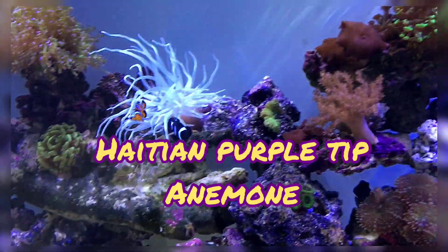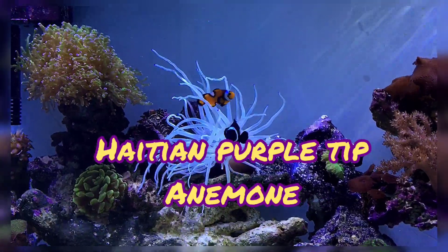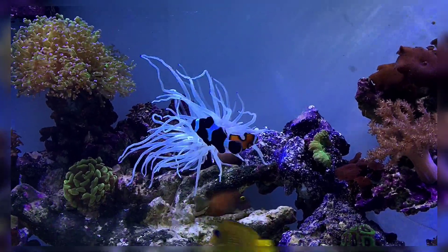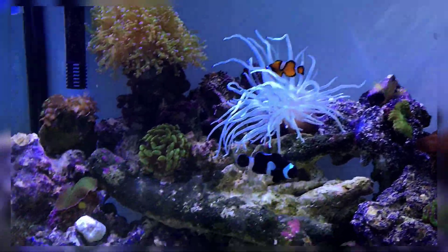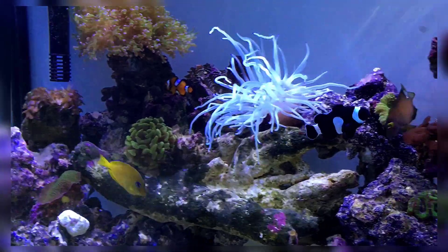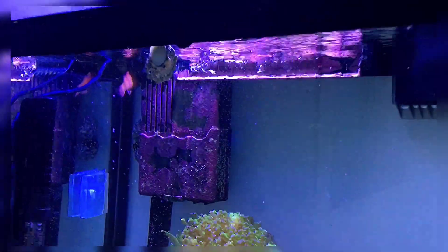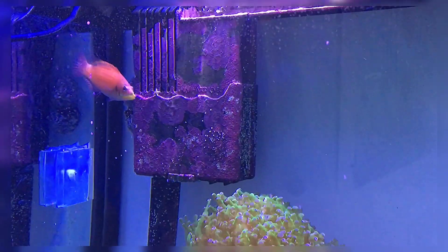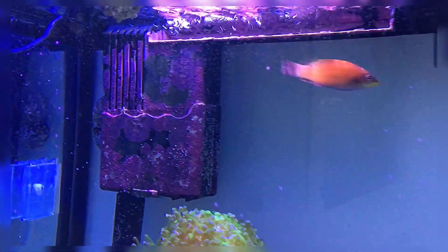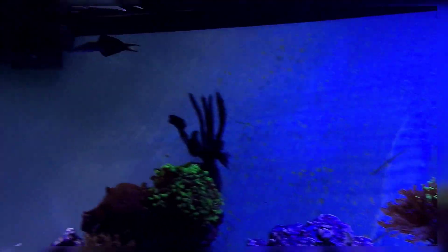The stocking is pretty big. I have two clownfish right there in the anemone — this is a Haitian purple-tip anemone. I also have a kole tang, an Atlantic blue tang featured right here, and a red hawkfish currently sitting on top. I believe this one is a female — it's a wrasse.